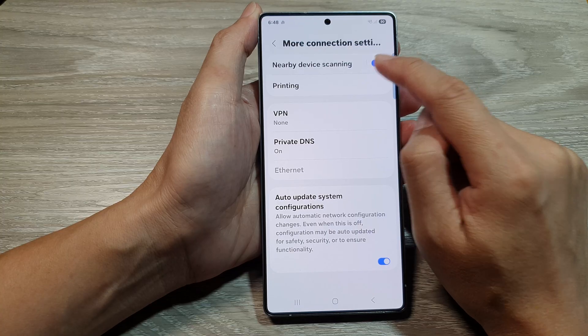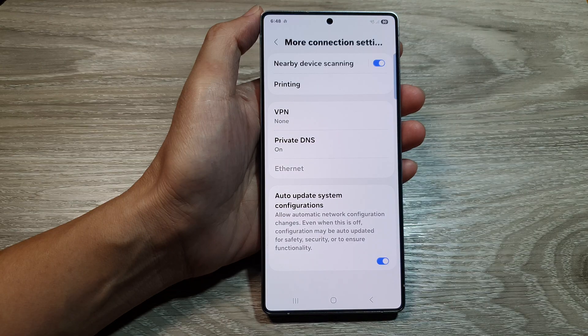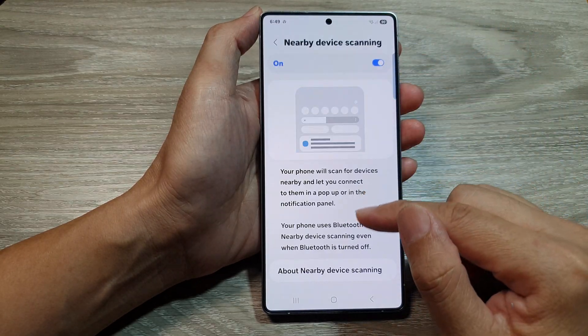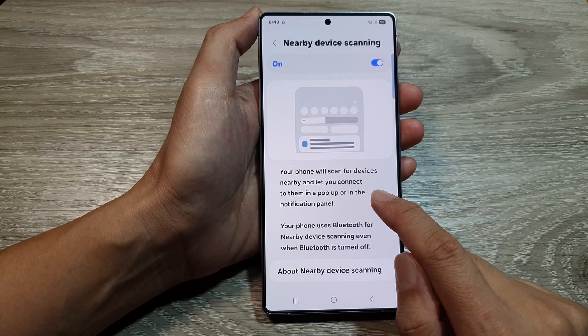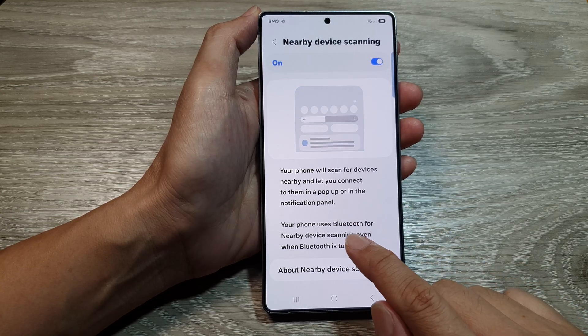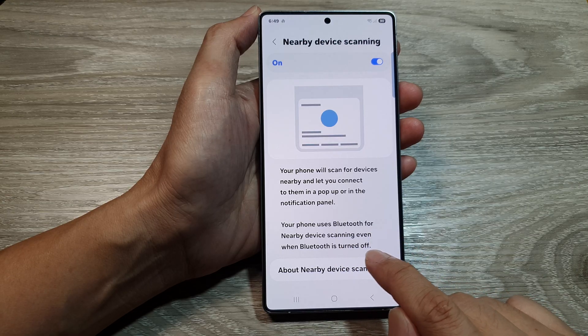Tap on the toggle button to turn off or switch it on. You can also tap on the left-hand side panel for more information on nearby device scanning. Your phone will scan for devices nearby and let you connect to them in a pop-up or in the notification panel. Your phone uses Bluetooth for nearby device scanning even when Bluetooth is turned off.